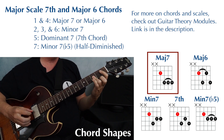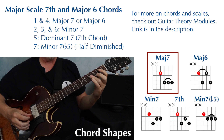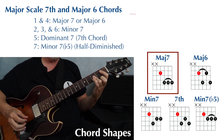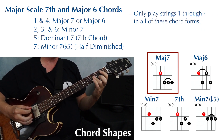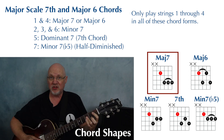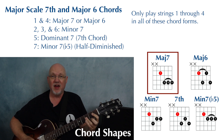This is finger one on the fourth string playing the root, and then finger three barring strings one through three. We are muting or just not playing strings five and six. From low to high, this chord has a root, a fifth, a seventh, and a third.